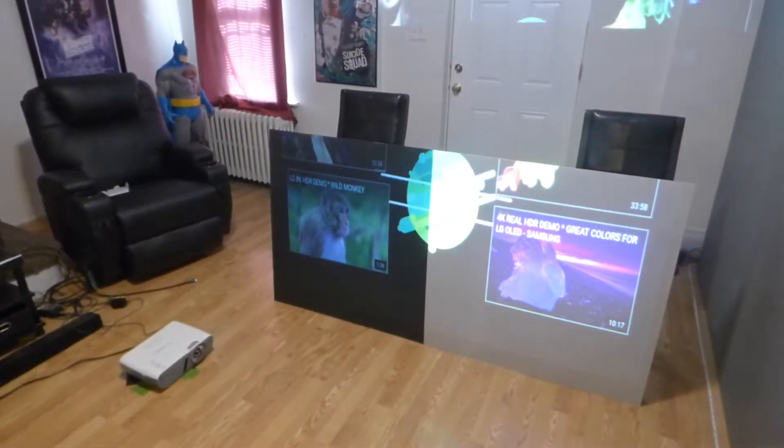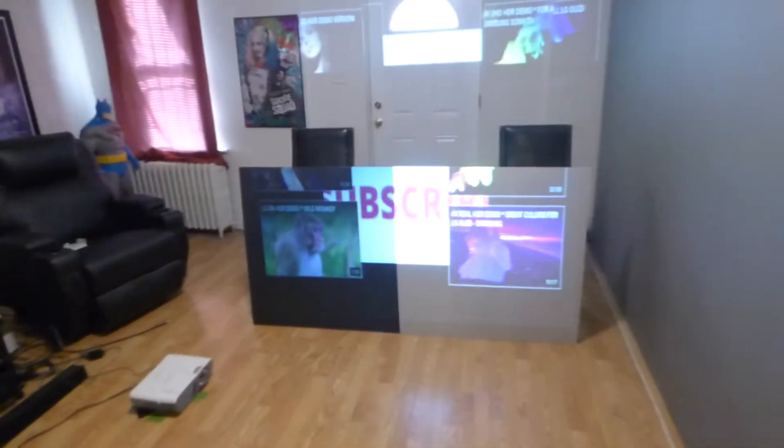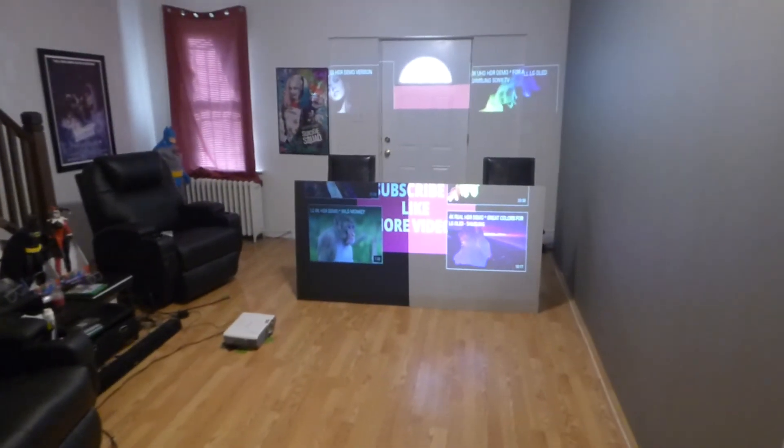Now, that right there is a true black screen. I hope you enjoyed the video demonstration. I'd like to thank you all for watching. I'm Kenneth Bird from Crystal Edge Technology Screens using Smart Technology Gain. Thank you all for watching.